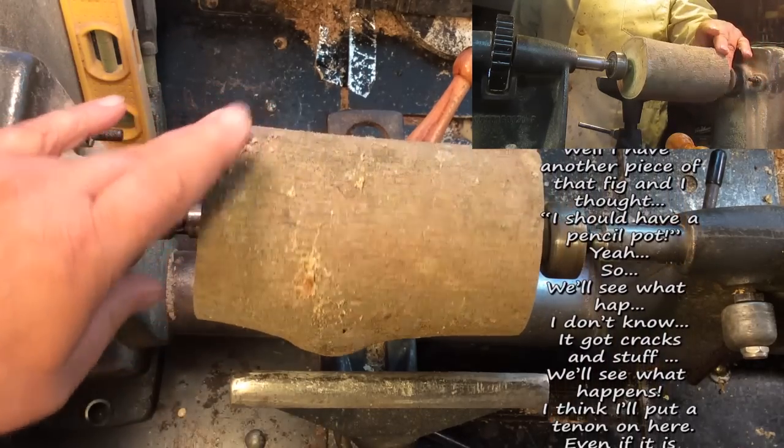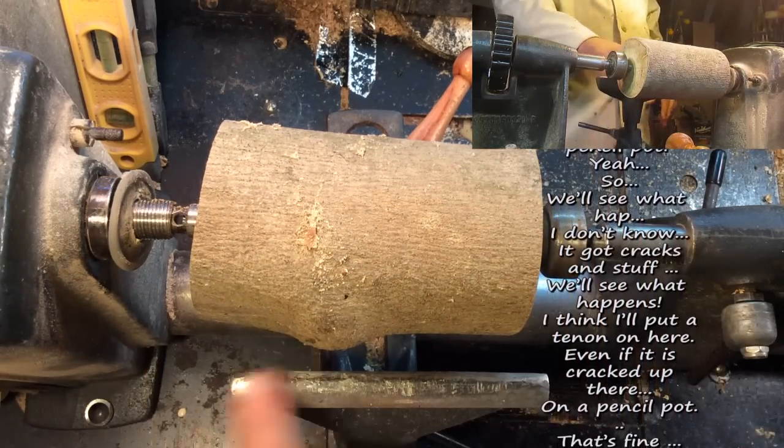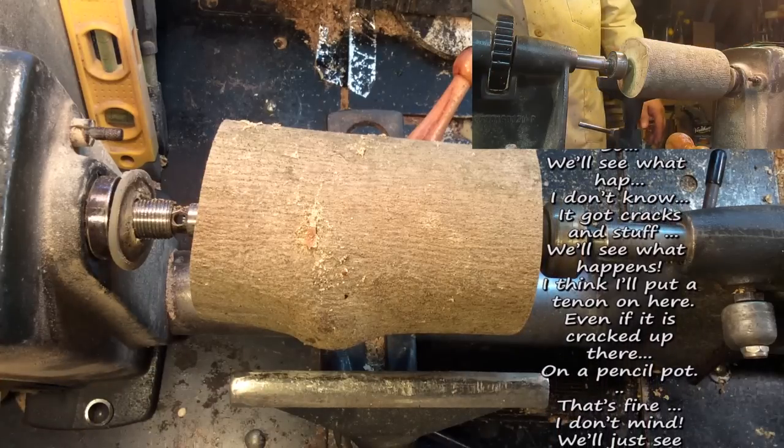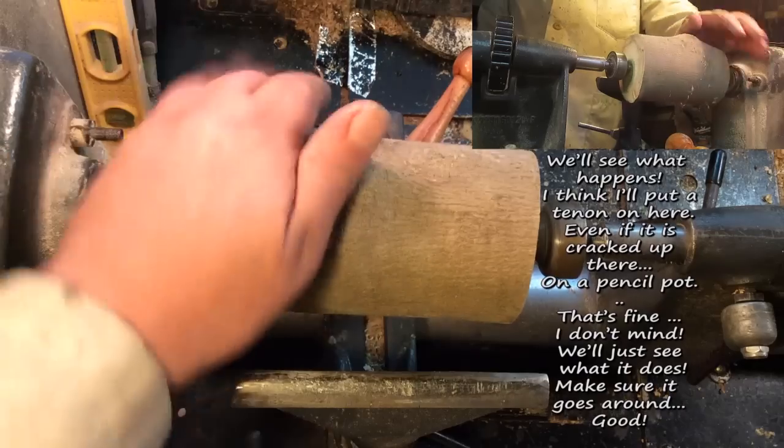It's got cracks and stuff. We'll see what happens. Maybe I'll put a tenon on here and if it's cracked up there in a pencil pot, that's fine. I don't mind. We'll just see what it does. Make sure it goes around.